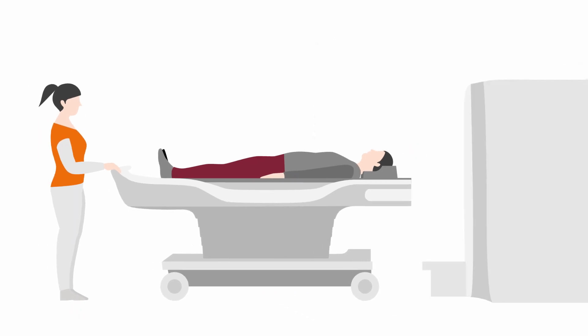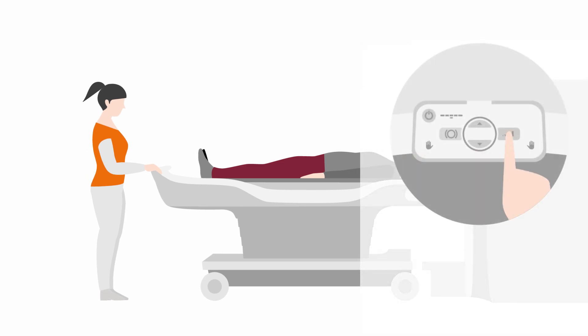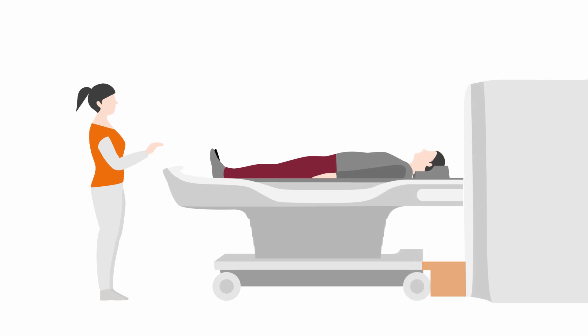Furthermore, the table can be docked automatically to the scanner with just one push of a button and without the need for any pedals.